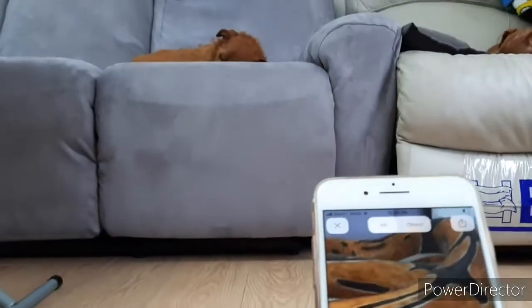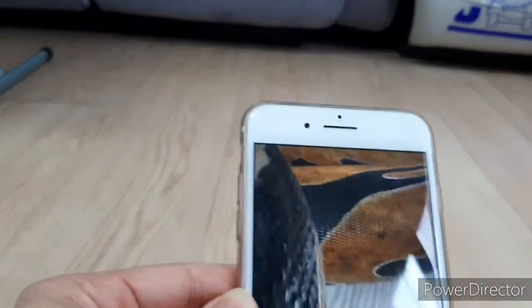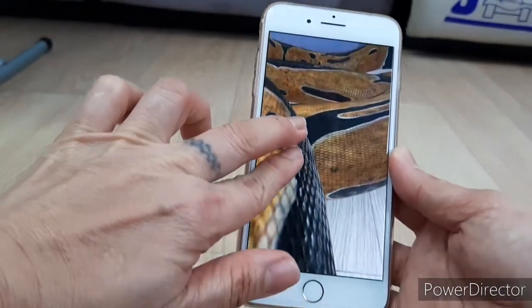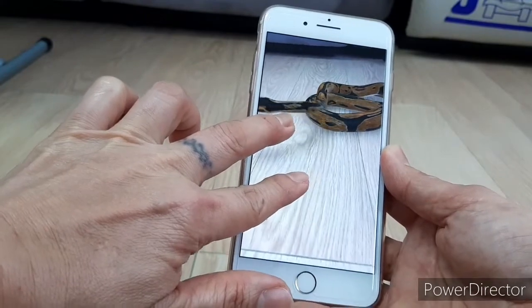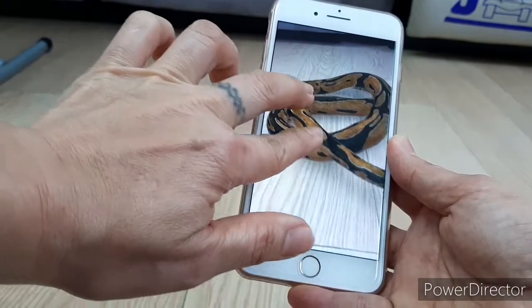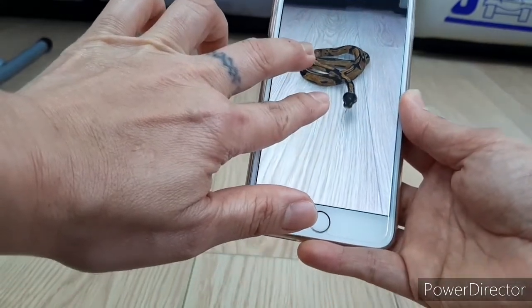The snake appears — it's very big! But you can make it smaller. Go ahead and resize it to make it smaller.